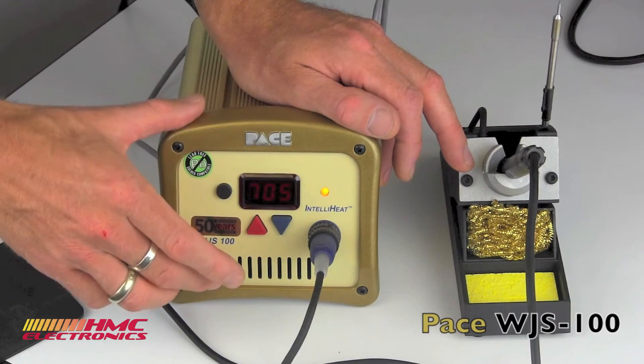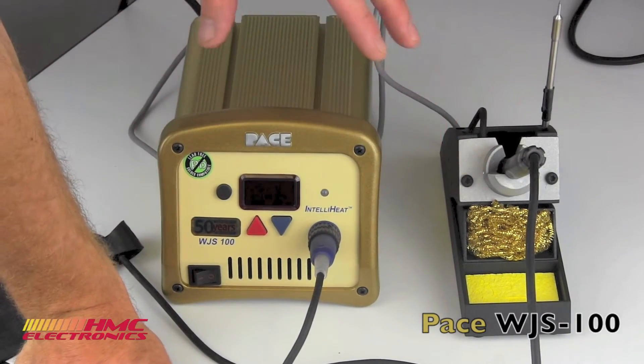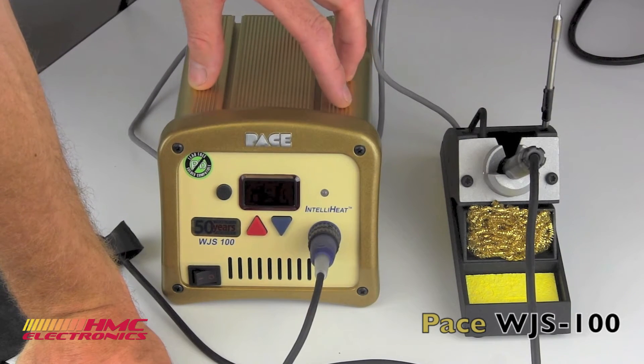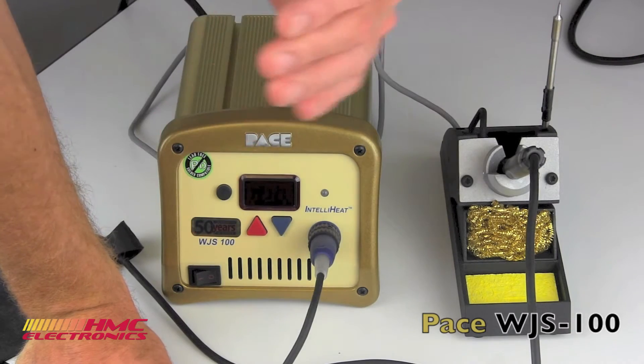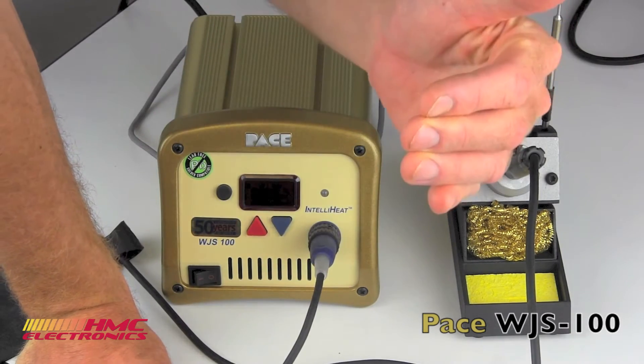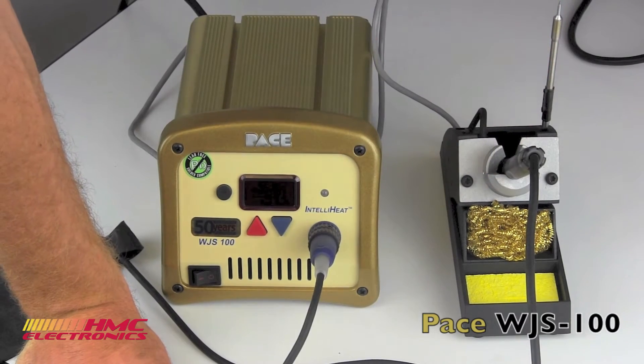You can also set a temperature range on the WJS, both high and low. If you want to give your operators flexibility within a range — say they can solder at 650 to 750 degrees — that is the only area they will be able to move. They will not be able to set the iron lower than or higher than that temperature.